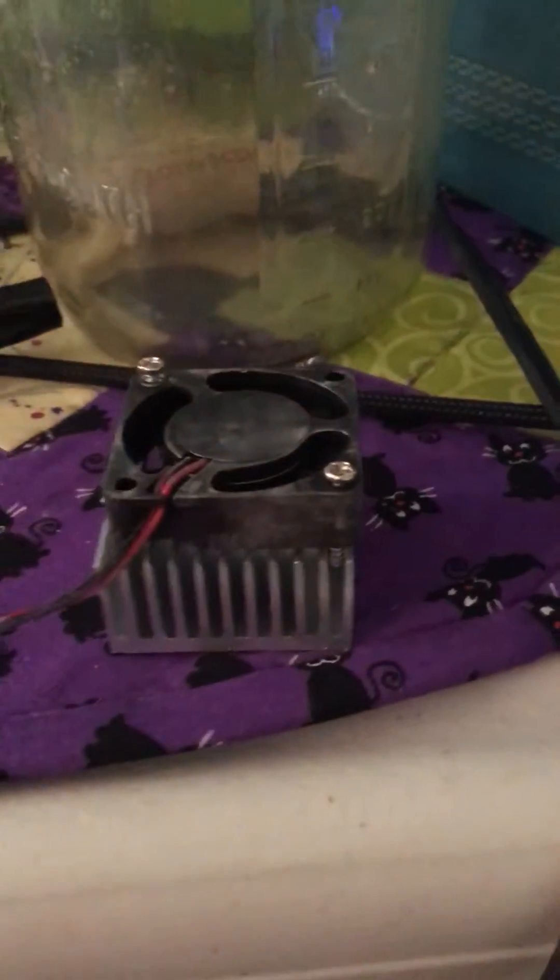Right now my power source is a 12 volt battery charger. I'll be replacing that eventually and making this all one piece. I'm using this to make distilled water for my carnivorous plants — it's sort of like a DIY dehumidifier. I finally got condensation on there for the first time and got it working.